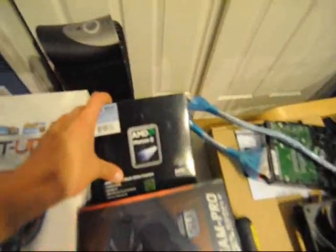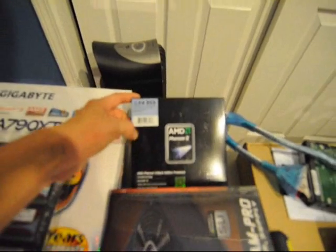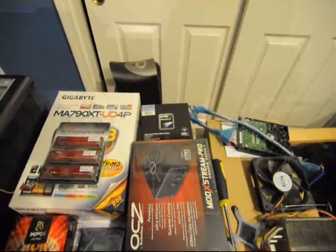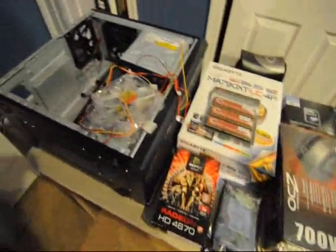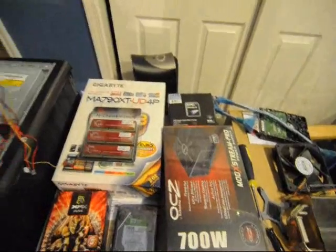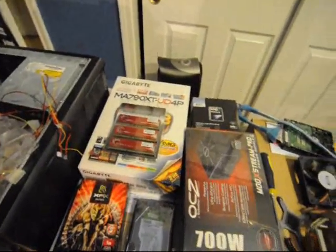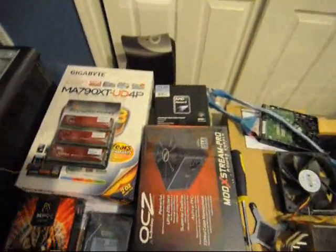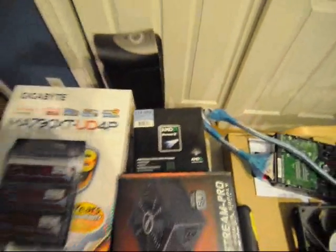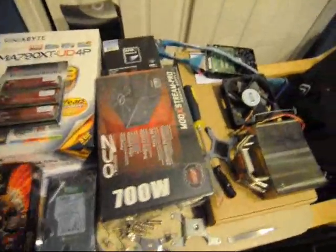We got an AMD Phenom II X4 955 — also a first time working with that. I've always been kind of an Intel junkie, ever since I got my Q9450, so I've been out of touch with the whole AMD deal. It'll be kind of cool and refreshing working with them again.